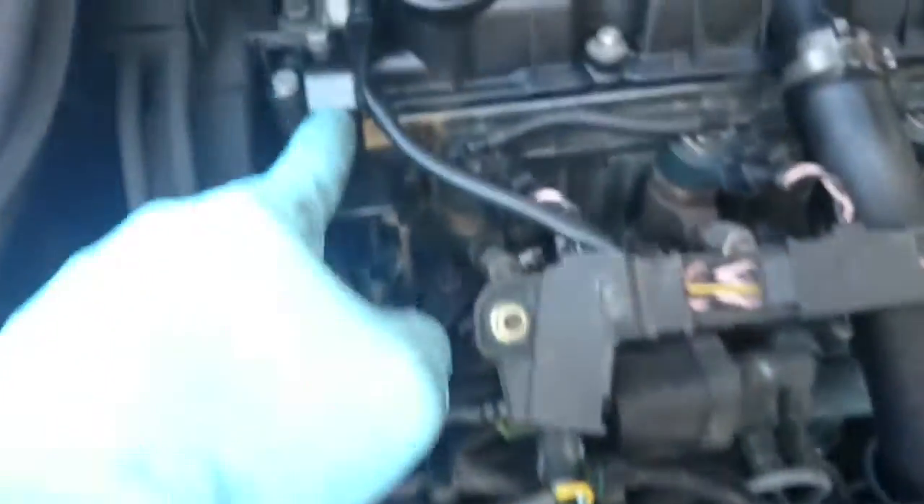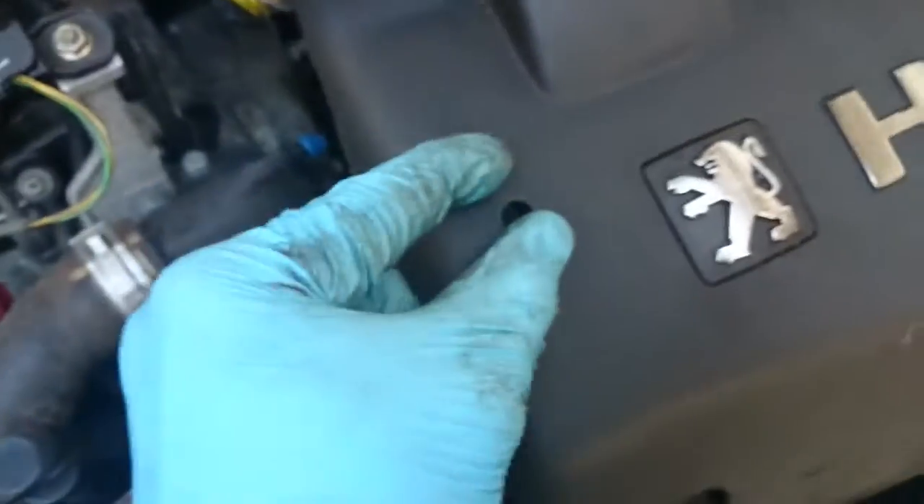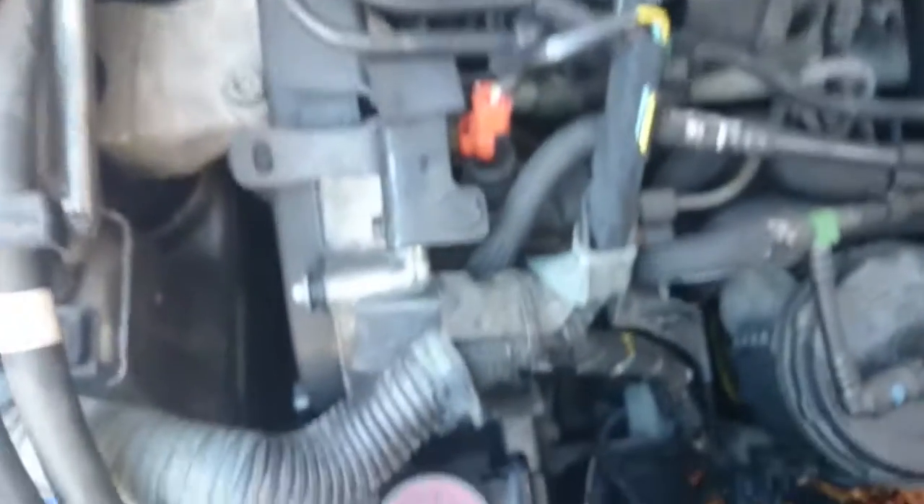The problem they have, which is a really common fault, is the four little rubber mounts and the little plastic clips that go over are absolute rubbish. Aren't we surprised? Because it's French.